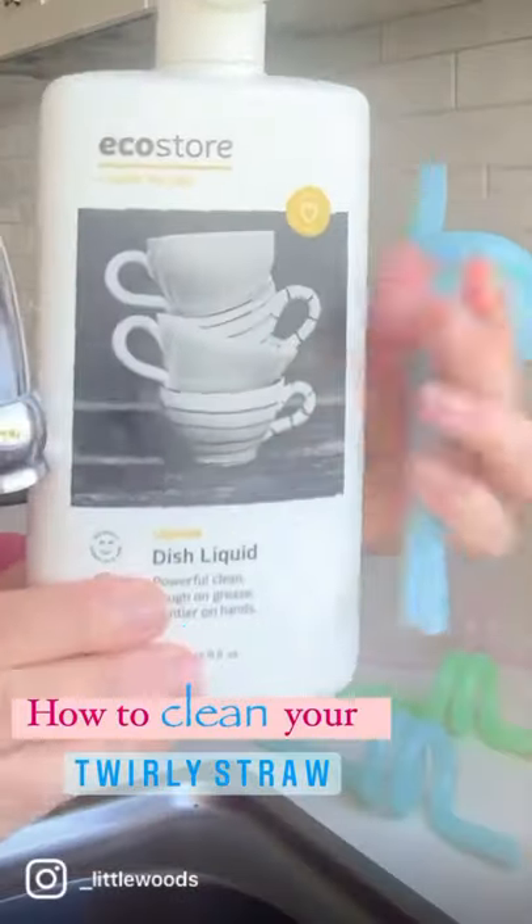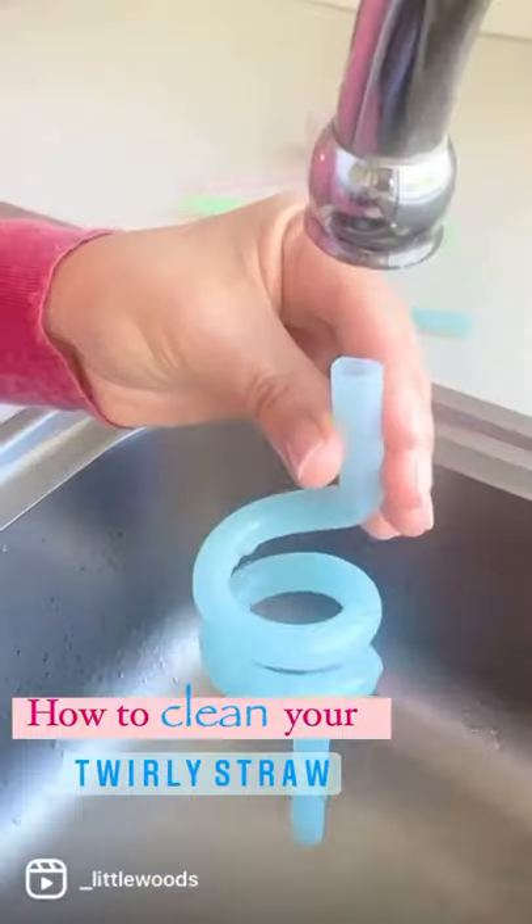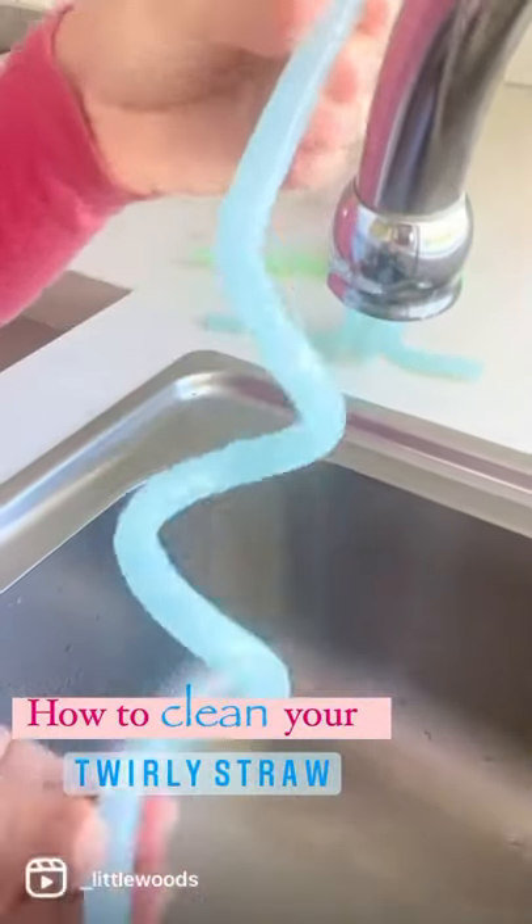How to clean your twirly straw. All you need is warm running water and dish liquid. Straight after use, pop some liquid at the opening of the straw and rinse. You can see how it stretches out for simple cleaning.